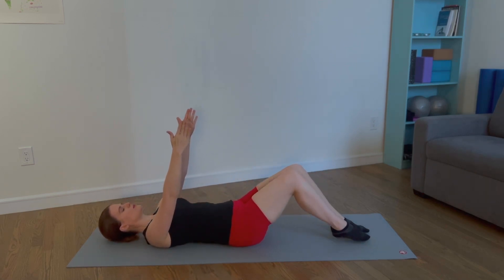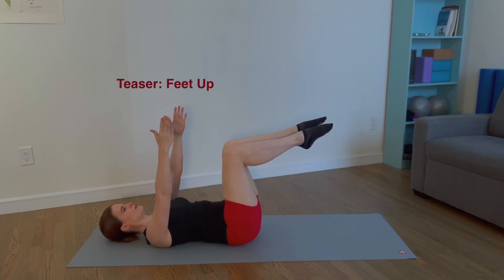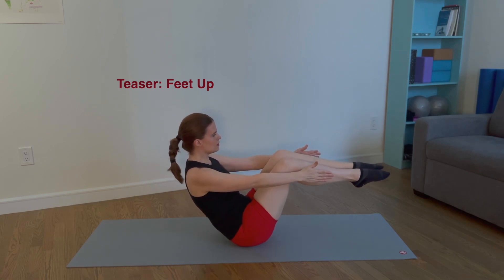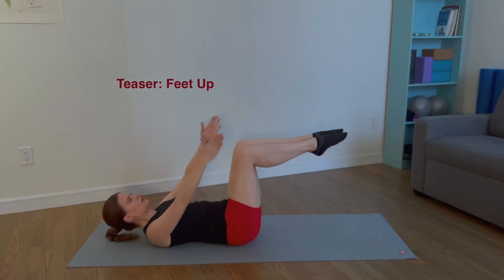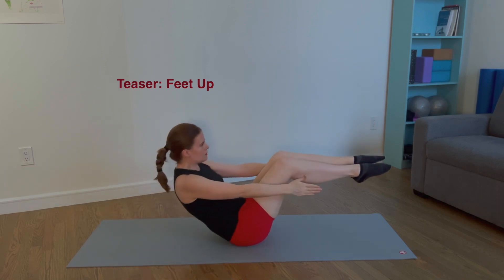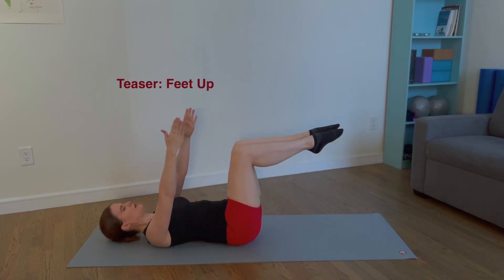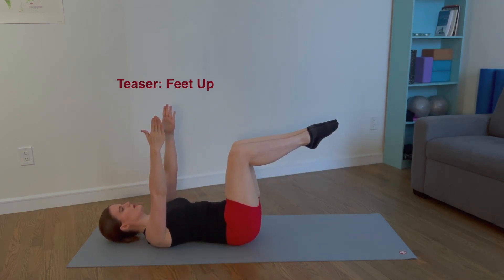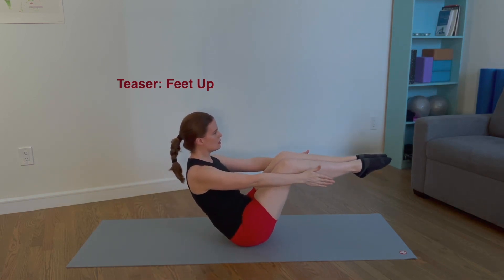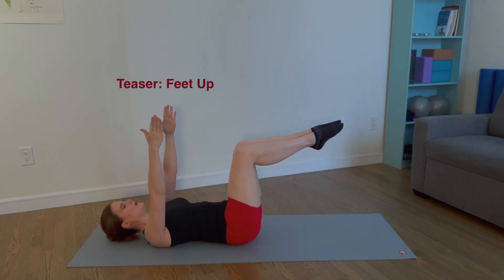Float both legs to tabletop and let's repeat. Reach the arms forward. Articulate through the spine. Balance on the sits bones. Reverse the articulation and return the arms to start position. Exhale, roll up. Inhale, hold. Exhale, roll down. Inhale, return to start position. Four more times. If this progression is too advanced, keep your feet on the mat.